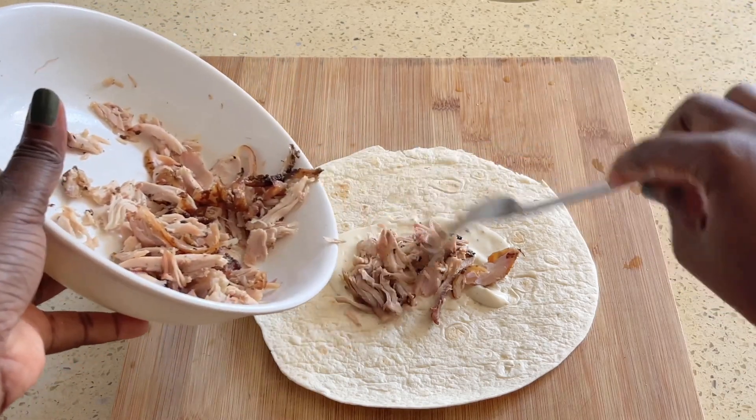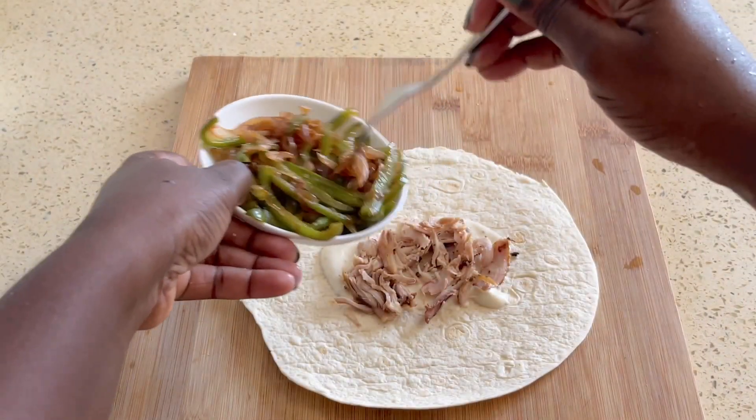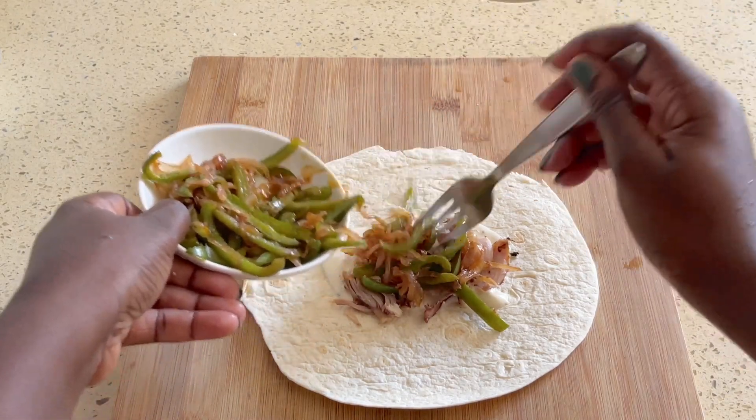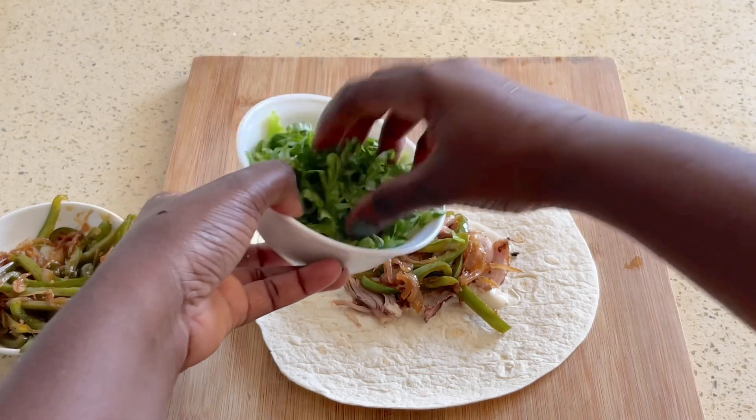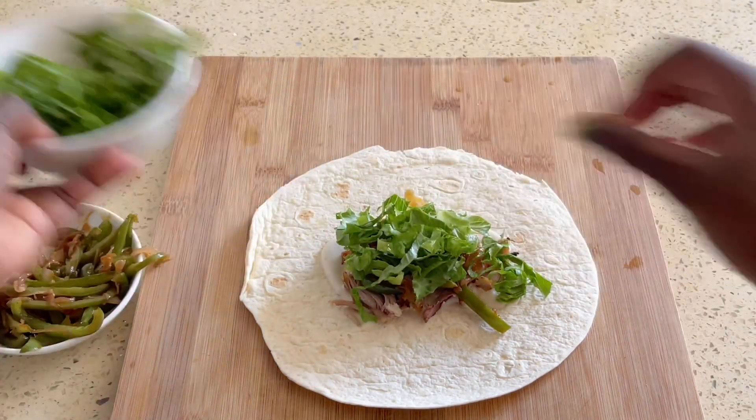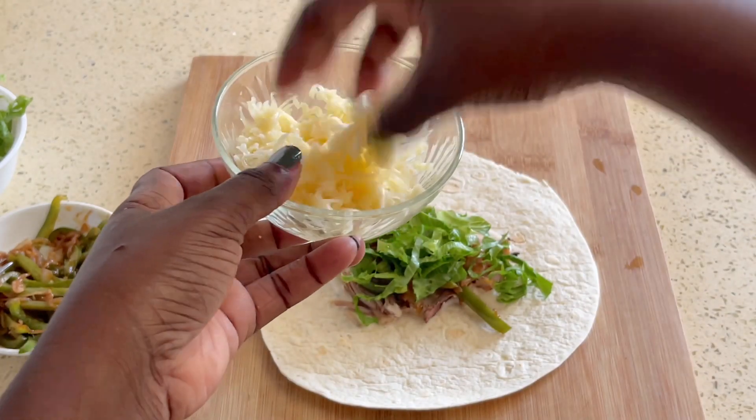We're going to start by putting some of the sauce on the bottom, adding the chicken, and then adding the lettuce as well as the green bell pepper and onion mix, and some cheese if you want to.